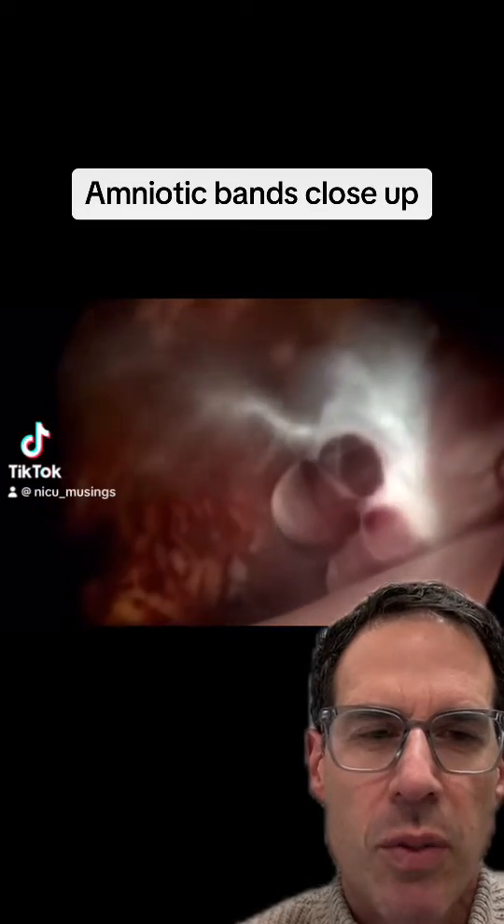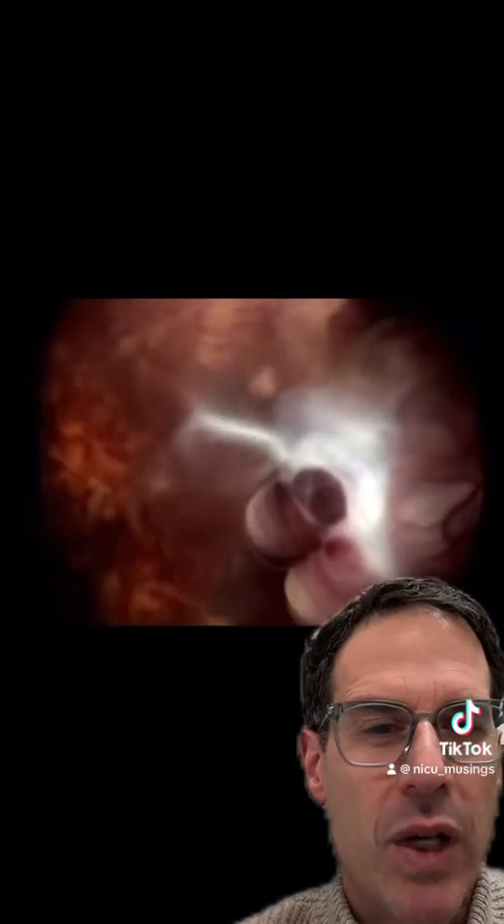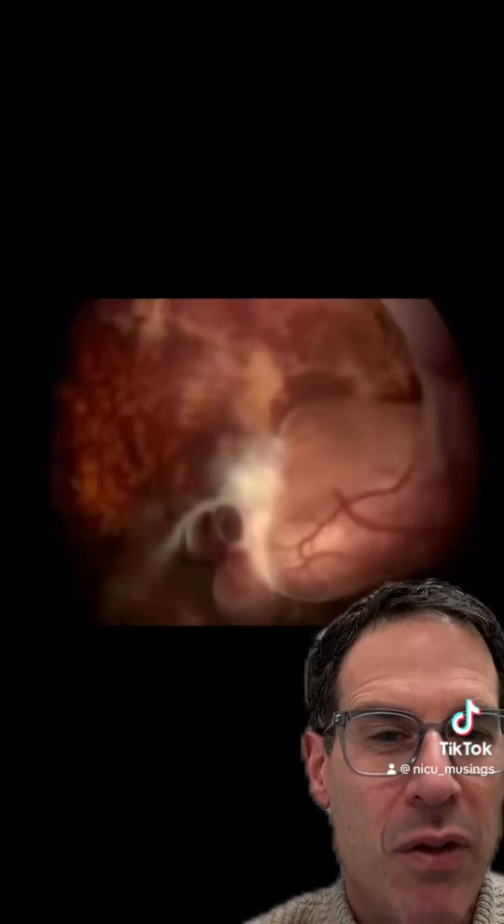Through the magic of a fetoscope, you're looking at an amniotic band. You can see that white wispy material, which is the amnion — the innermost layer of the membranes surrounding the fetus.